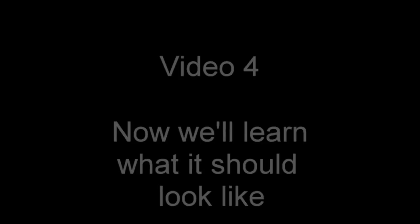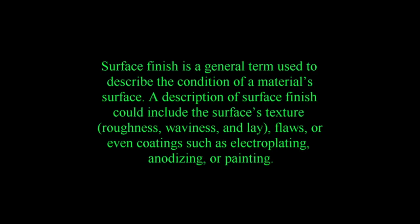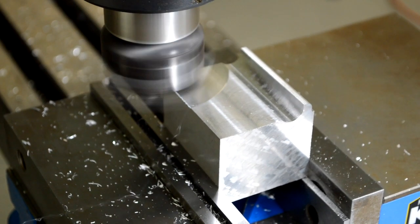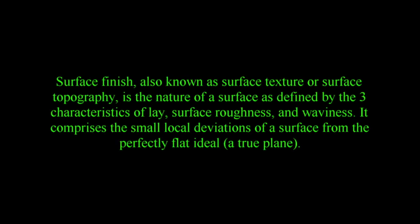Video number 4 — now we'll learn what it should look like. Here's understanding surface finishes and textures. Surface finish is a general term used to describe the condition of a surface. A description of surface finish could include the surface's texture, roughness, waviness, lay, flaws, or even coatings such as electroplating, anodizing, or painting. Surface finish, also known as surface texture or surface topography, is defined by the three characteristics of lay, surface roughness, and waviness. It comprises the small local deviations of a surface from the perfect flat ideal — a true plane.